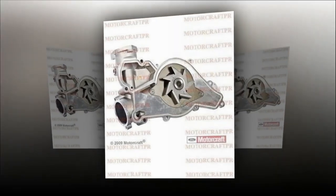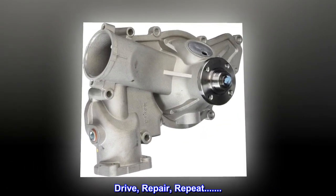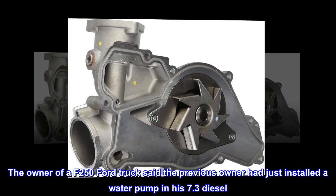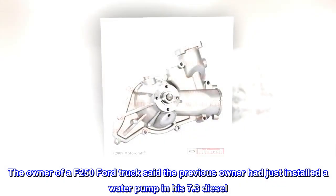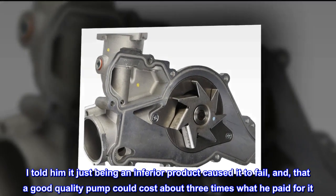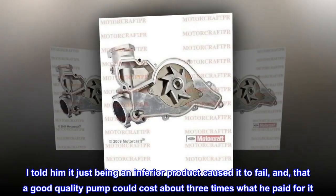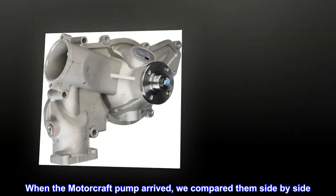Top reviews from the United States: A repair technician and owner of an F-250 Ford truck said the previous owner had just installed a water pump in his 7.3 diesel. He told him it was just an inferior product that caused it to fail, and that a good quality pump could cost about three times what he paid for it. When the Motorcraft pump arrived, they compared them side by side.